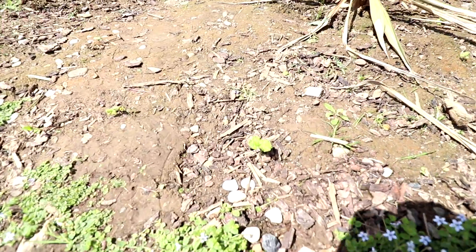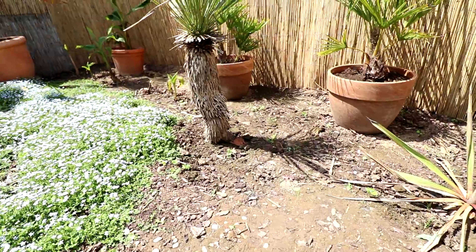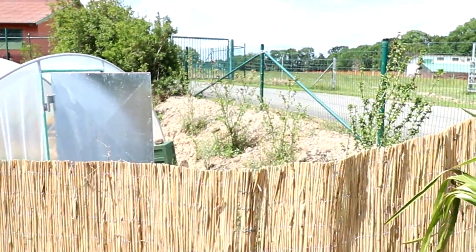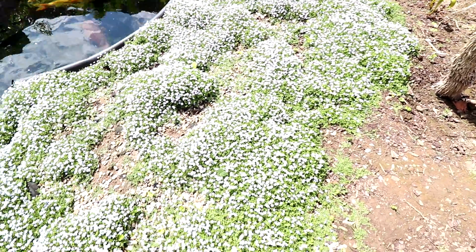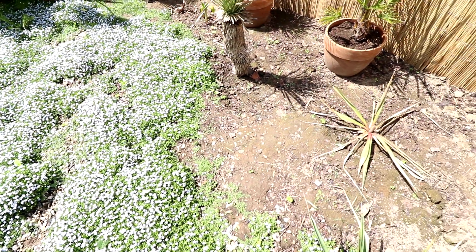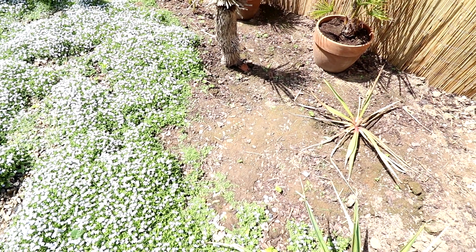Dann wachsen hier wild aufgelaufen zwischendurch überall so kleine Pflänzchen. Das soll halt ein Hibiskus sein. Die standen ja hier – falls ihr euch noch erinnern könnt, die wachsen jetzt da hinten auf dem Hang. Die sollen mal so Sichtschutz werden. Und die haben sich ordentlich ausgesät und wachsen jetzt überall dazwischen. Die will ich jetzt mal noch ein bisschen wachsen lassen und hier nachher ein paar raussuchen, um oben noch die Hecke ein bisschen zu vervollständigen.